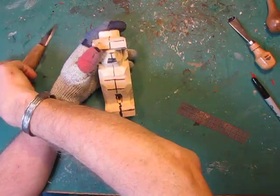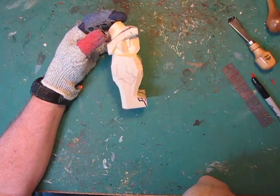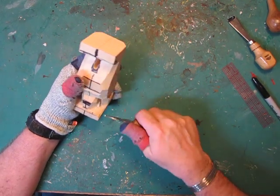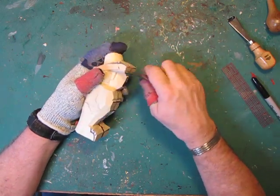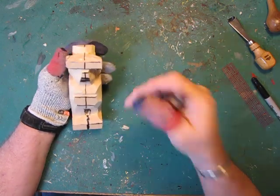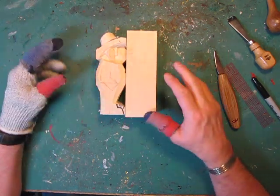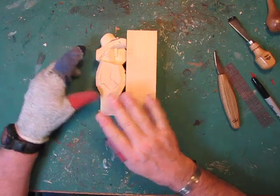Welcome back. This is video number eight of this video series of carving this little caricature figure. I'm going to call him a cowboy because that's what I'm going to aim him towards — you call him whatever you want, you could even turn him into a woman. This is not to show you how to carve a cowboy; it's to show you how to carve a caricature out of a block of wood. After seven videos of about 15 minutes each, we're at the point now that hopefully everybody can see that.